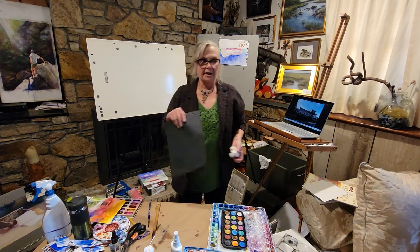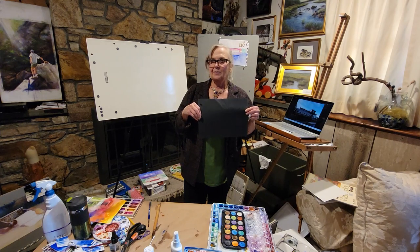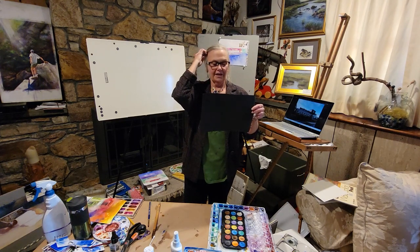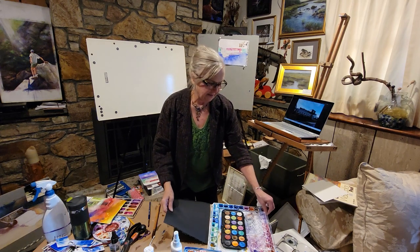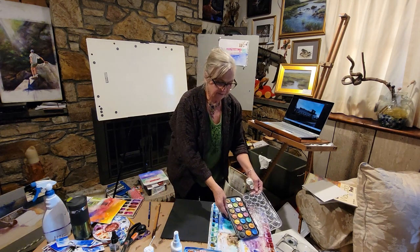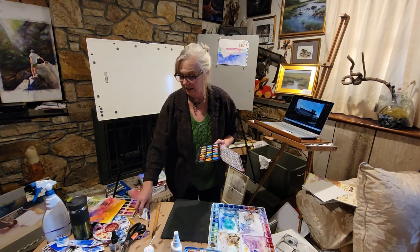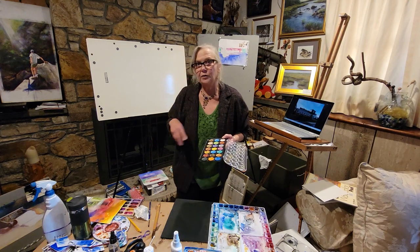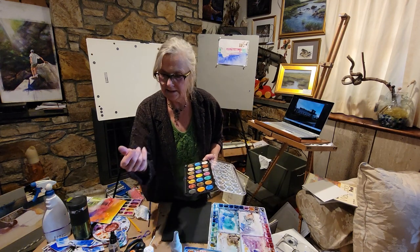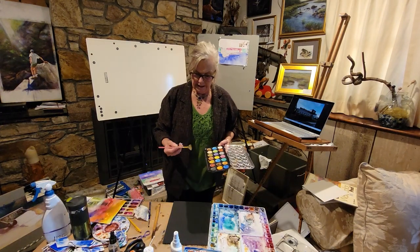They do have black watercolor paper these days — I actually forgot to bring that down, I just brought this to show you the different palettes. You don't have to spend a whole lot of money if you want to just test something. These are fun too, especially if you're doing little cards — you can add a little metallic something to your painting, a little bling.